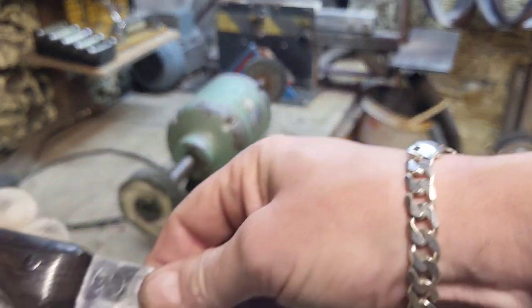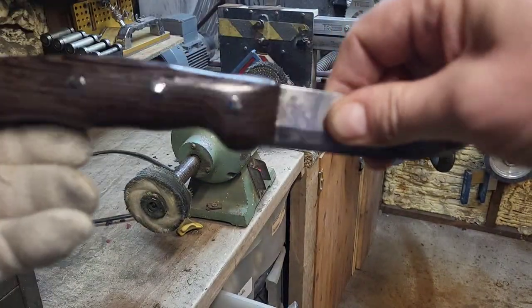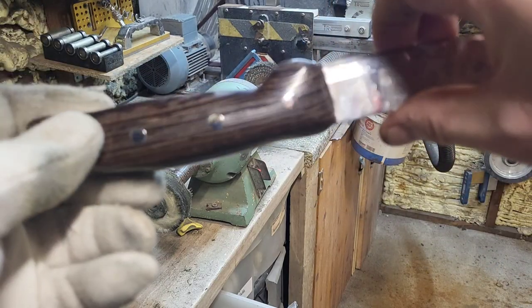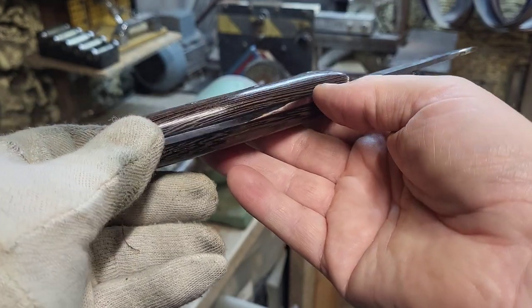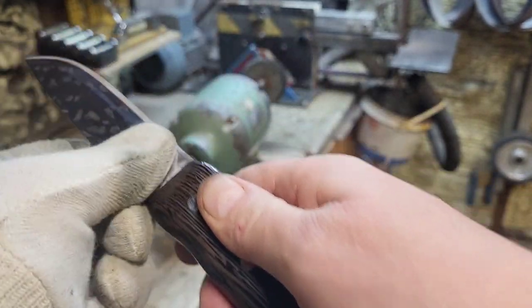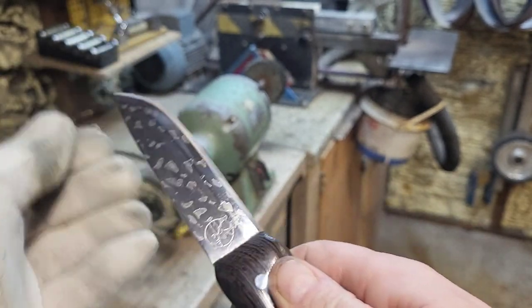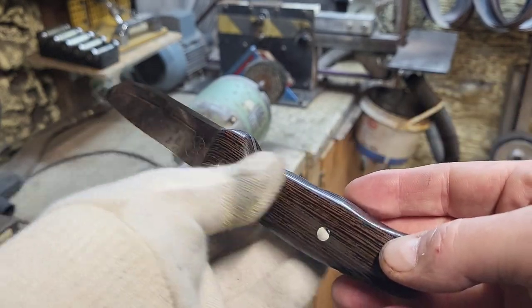As you can see, we've now recleaned the wood again and it's pretty much like new — it's come right back up again. The blade is clean and tidy. All I've got to do is do the edge. So we'll get to that now.